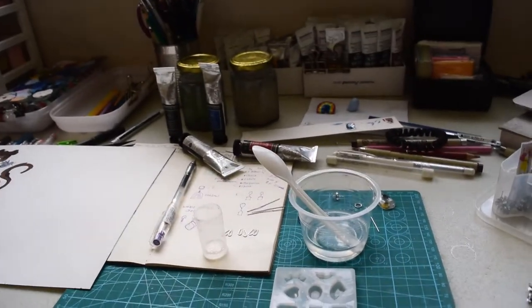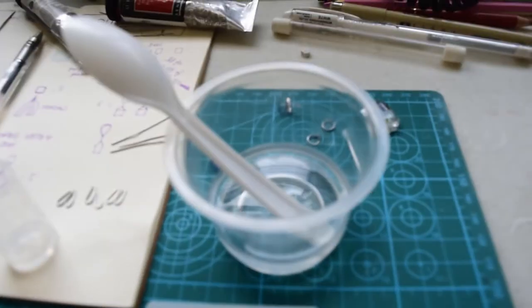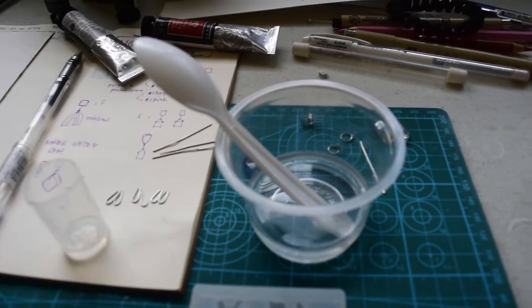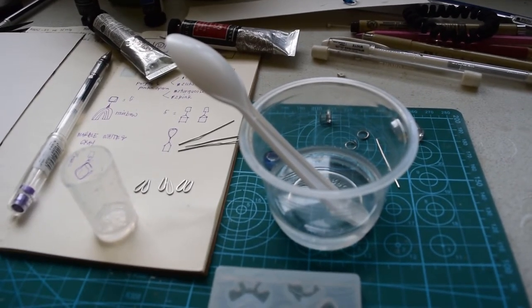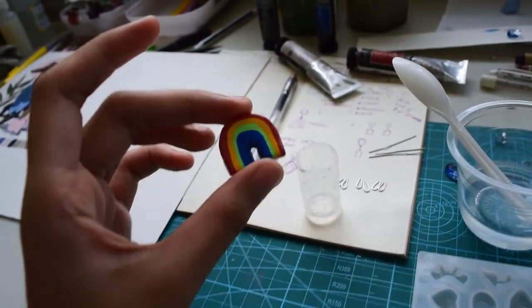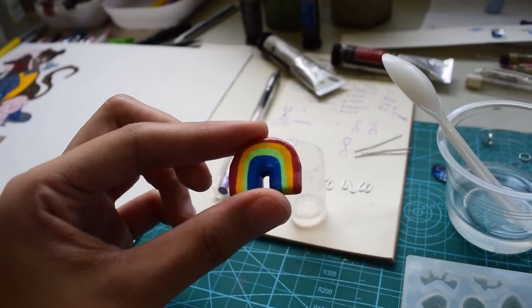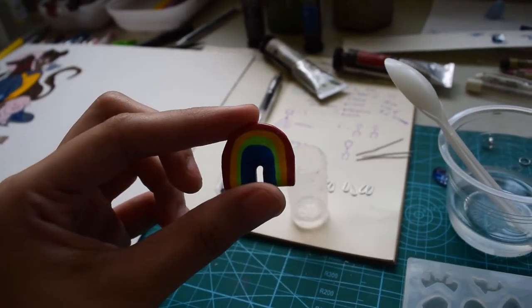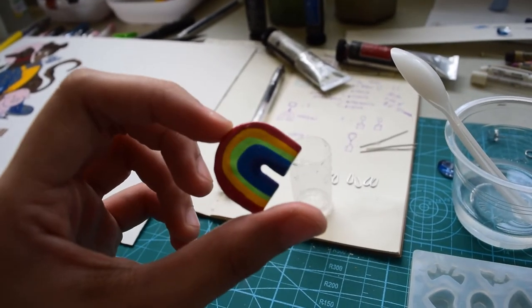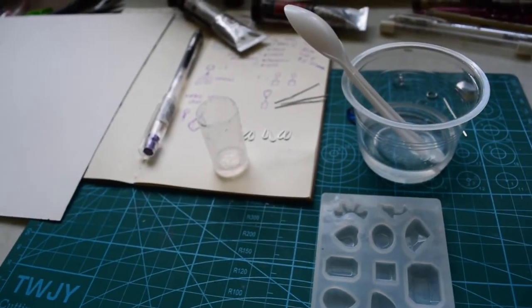I'm doing some resin stuff, just because I want to try it — it looks fun. So this is the resin mix. These are not very good and they're not sticky. I might make more just to put on the Etsy shop.